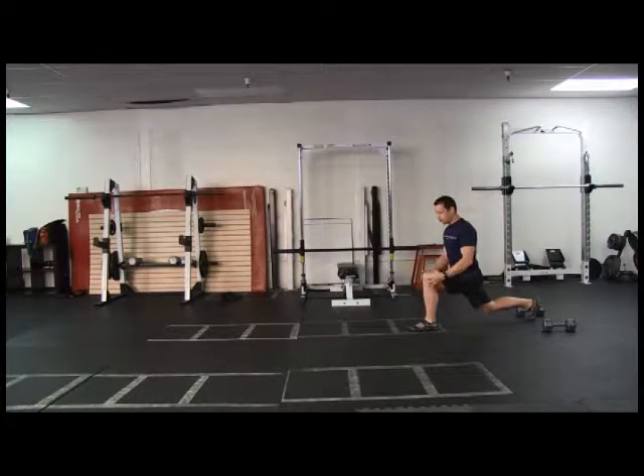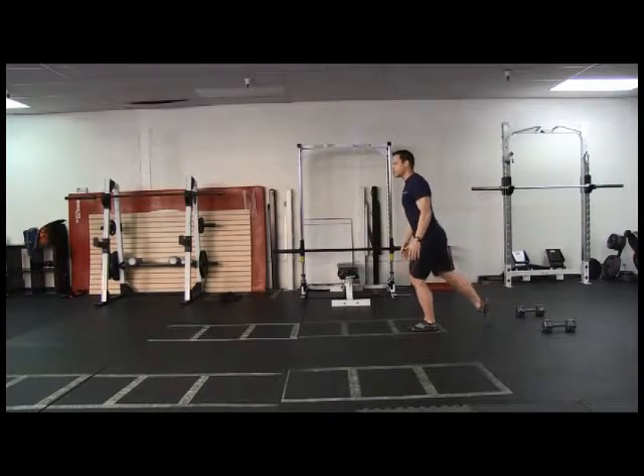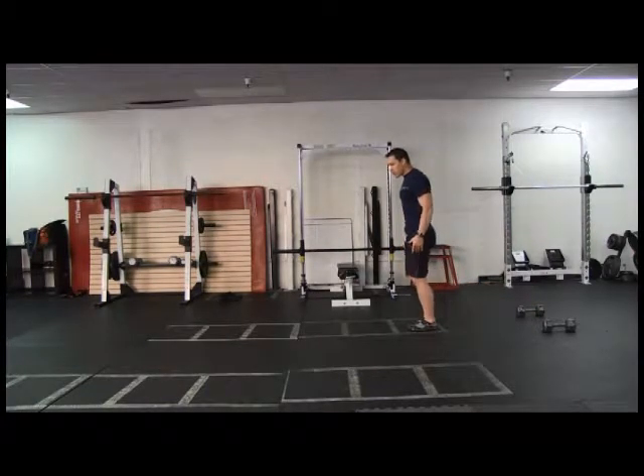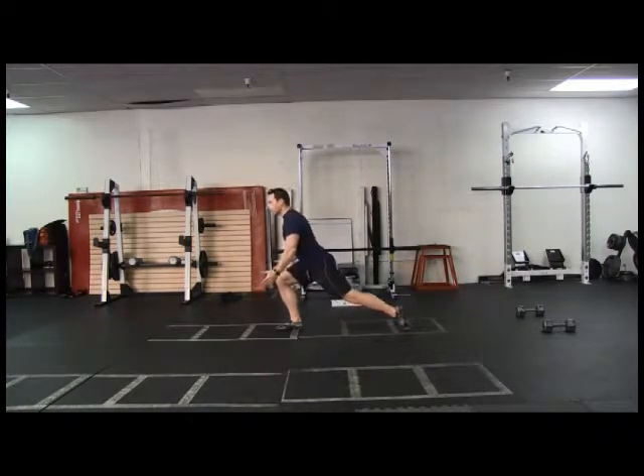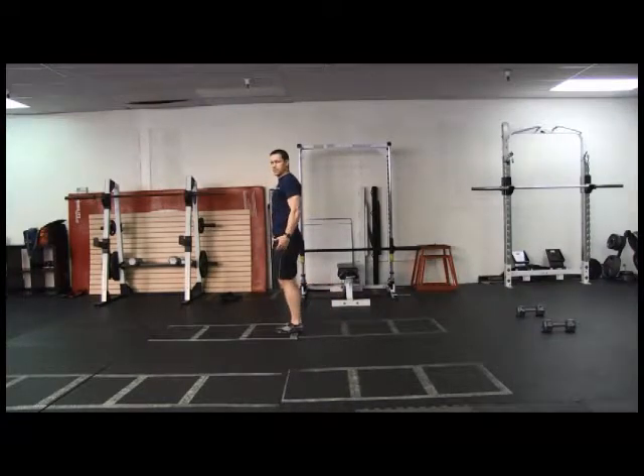I'm not going to push off my back leg. I'm going to use my hip extension, my gluteus maximus, this good range of motion here, and also some of my hamstrings to pull myself forward. As I pull myself forward, I can identify if my technique is correct because it's going to challenge my balance a little bit. Shoulders are back, chest is out forward, pinching my rhomboids back there.